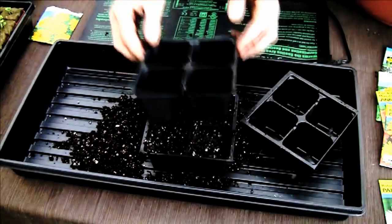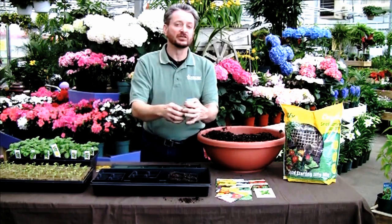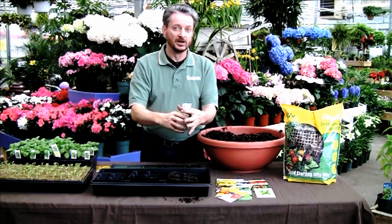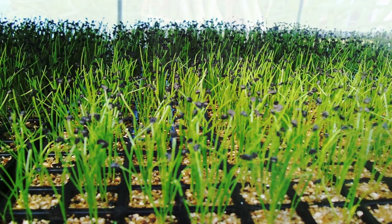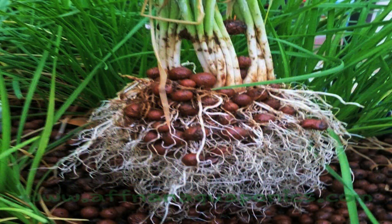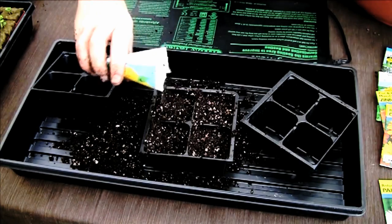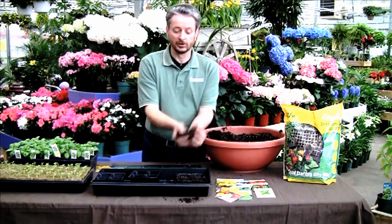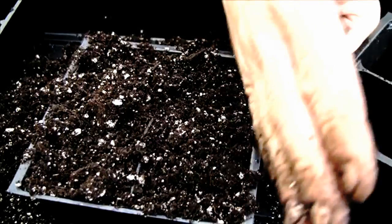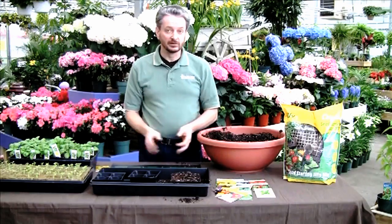Now we're going to take our seeds, and the way we're going to sow chives is we're just going to put a whole bunch of seeds in each little cell. Chives grow in clumps, so it doesn't matter how many seeds you put in because they don't need to be separated. Now we're going to sow the seeds and then cover them with a little bit of soil. Wipe off any excess.